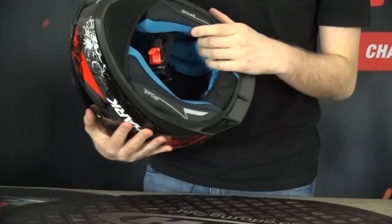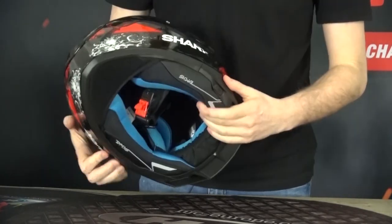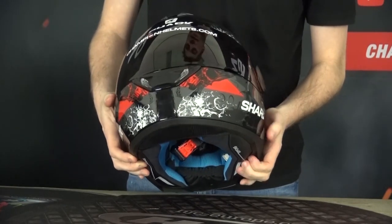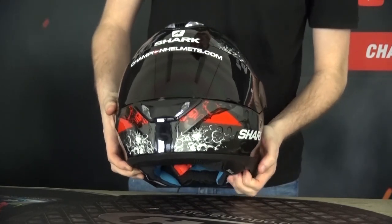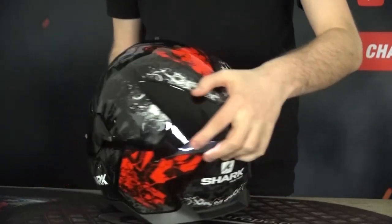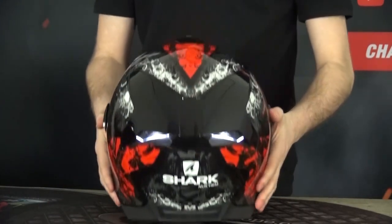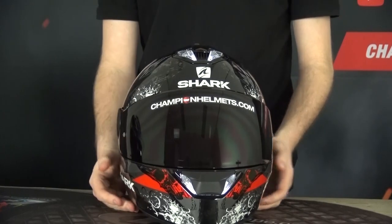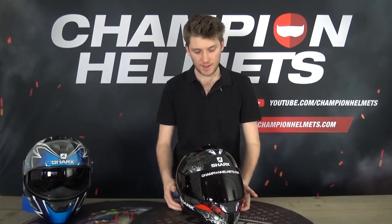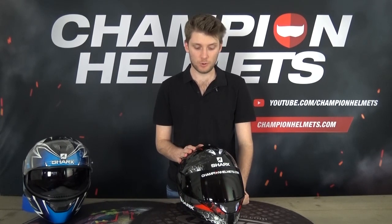The Shark Squall 2 has LEDs built in. There's a small button — you just push it on, and you can set it to different settings: on, pulsing, and off. You can see the LEDs on the top, on the chin, and underneath the spoilers. You can get about a day's worth of continuous light, a bit longer on pulse mode, and you can charge it with a USB cable. It's a great, unique feature of this helmet.